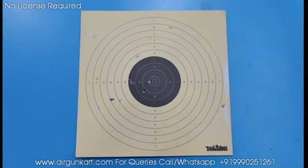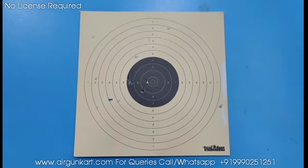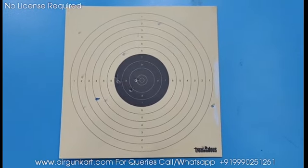This is the target. We have set the range at 10 meters. We always test the air revolvers at this distance. This was a good range result.